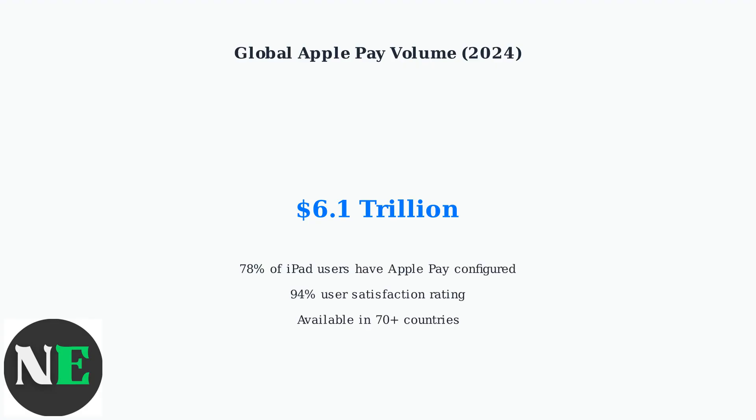Apple Pay has achieved massive global adoption. In 2024, total Apple Pay transactions reached $6.1 trillion worldwide, demonstrating its reliability and user trust.